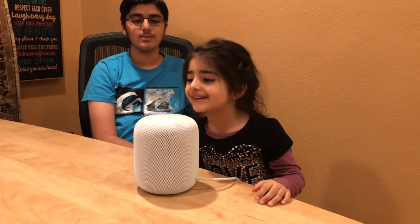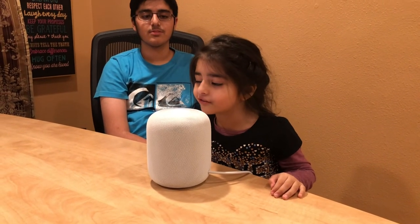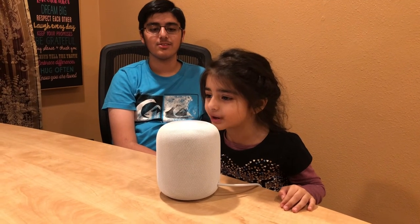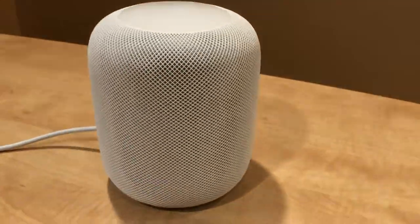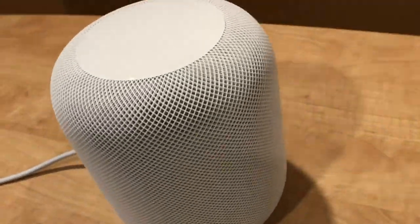Hey Siri, have you subscribed to 4Bros Filming yet?